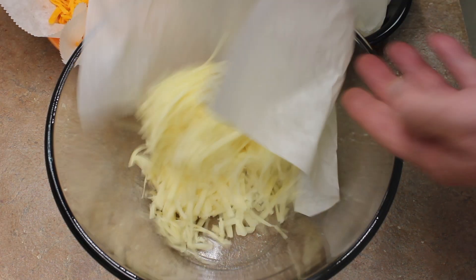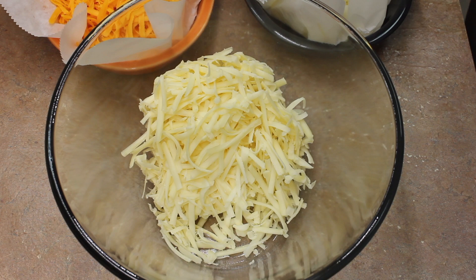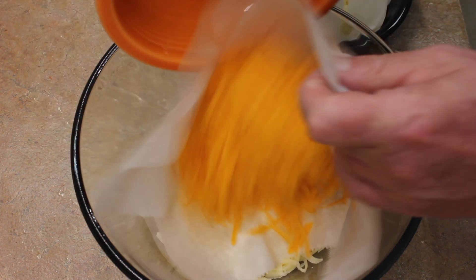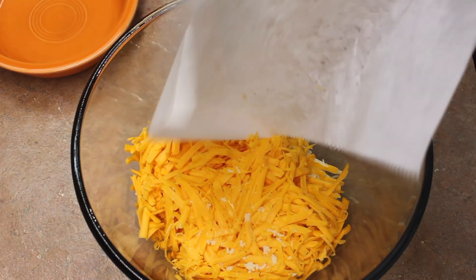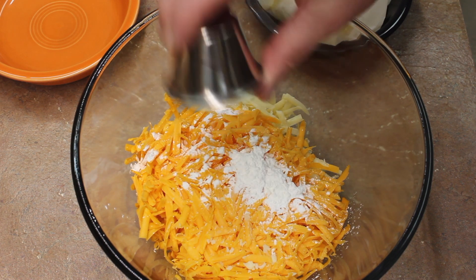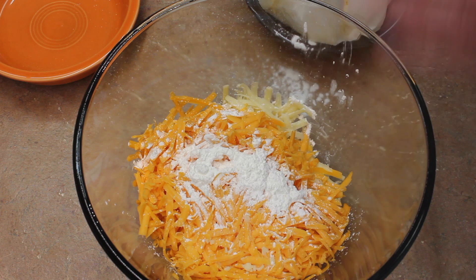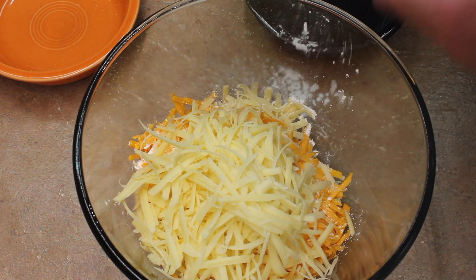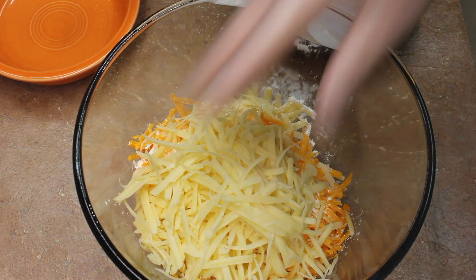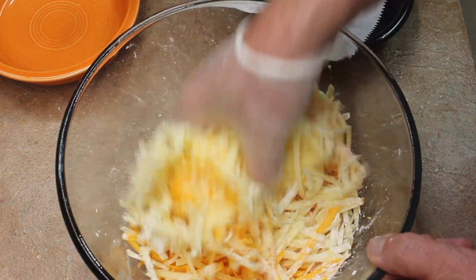Take your grated cheese — that's the extra sharp cheese and the sharp cheese — and put it all in a bowl. Add a tablespoon of cornstarch. Here's the Gruyere. Get this all mixed up together so that the cornstarch gets into the cheese.